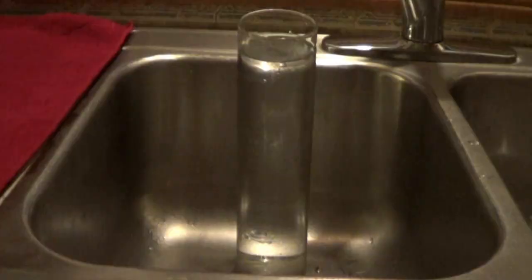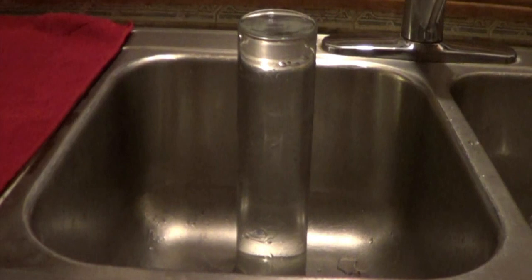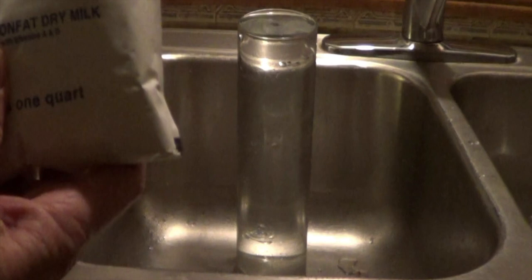Let's look at a bigger column of water to see what's going on. This is a tall vase for flowers, the kind that have long stems. I filled it with water and I'm adding a few pieces of powdered milk — this will make the light more visible. You could also use a few drops of liquid milk.